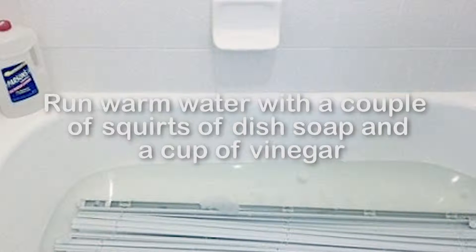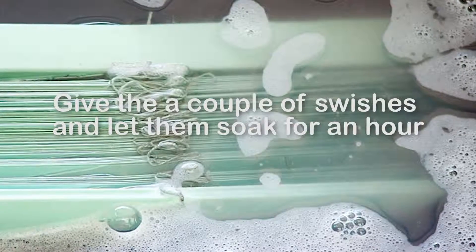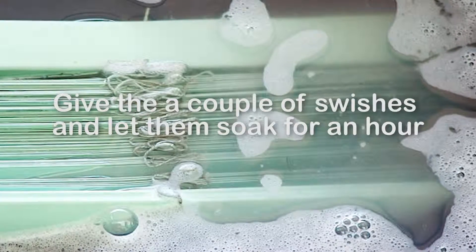So I searched YouTube and found the easiest way was just to take them down and use the tub. Run warm water with a couple of squirts of dish soap and a cup of vinegar, filling the tub just full enough to cover the blinds. Give them a couple of swishes and let them soak for about an hour.